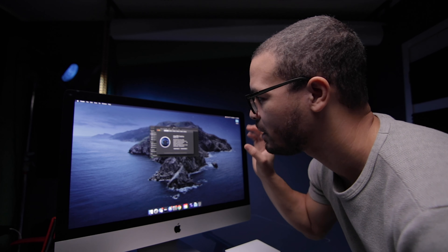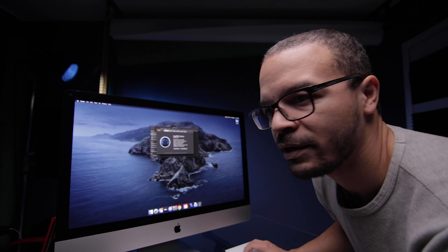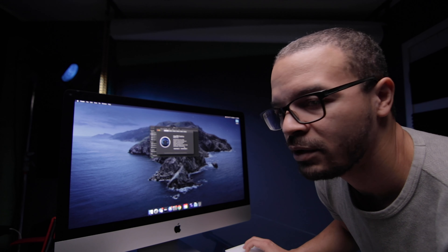I tend to work a lot rather than in short bursts, so for me the i7 is where it's at. I got eight gigs of RAM because I'm going to upgrade it in just a few minutes. Instead, I took the money I was going to put towards memory and put it towards the graphics card.